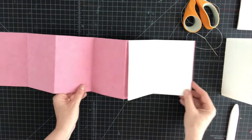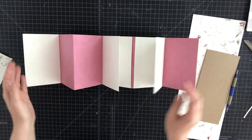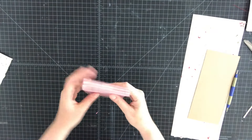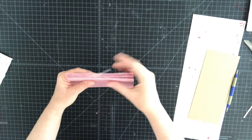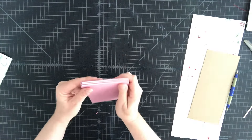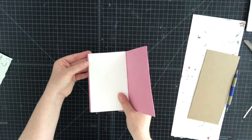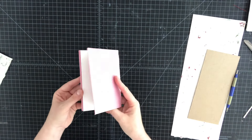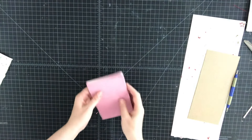So we've sewn our three signatures into the valley folds on the front of our accordion strip and bone folded them down firmly. You can tell they look really nice — everything is even, lined up, nothing displays out the wrong way. You can just see how these pages are just a hair — an eighth of an inch — smaller than the accordion, and I kind of like the way that looks. Let's create our covers now.